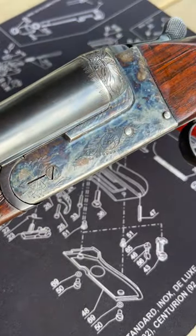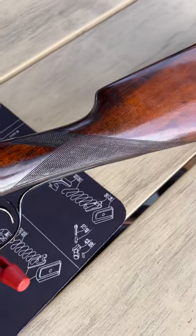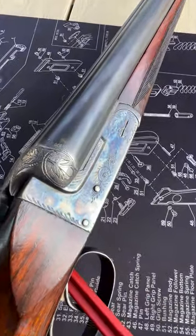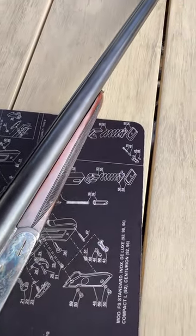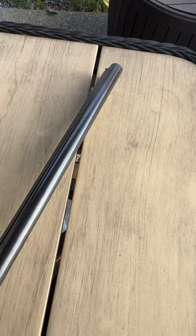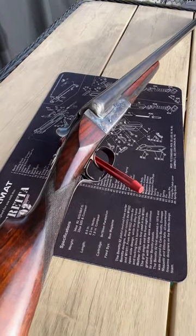Welcome back to Panzer Guns & Ammo, guys. Today we got this beautiful vintage side-by-side 12-gauge made by Miguel Laronaga. I believe from my research that was done in Spain in the 1930s. This thing is just beautiful.